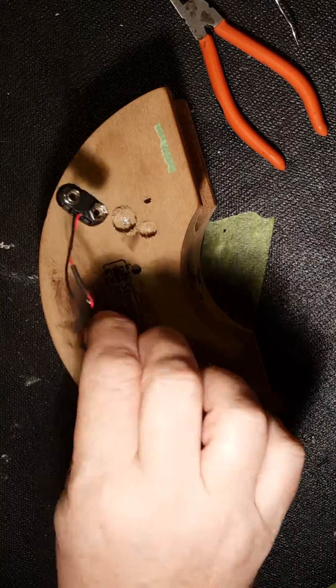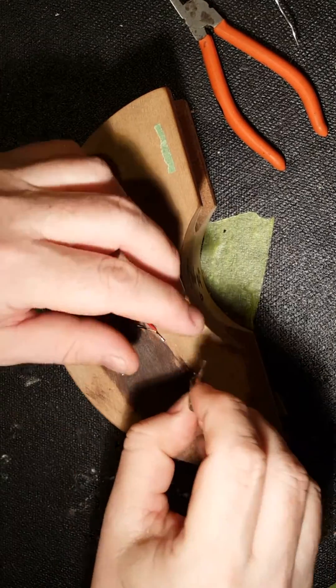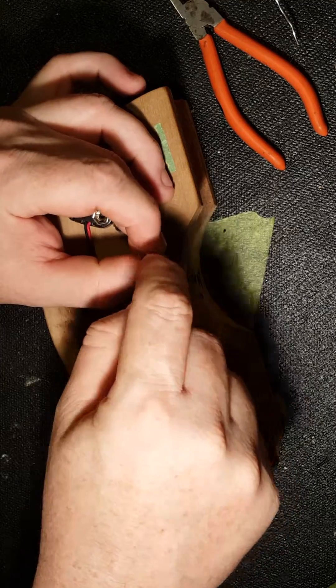So what I'm going to do is take this 9-volt plug and solder it on to this plug here that takes a Boss Barrel Adapter.